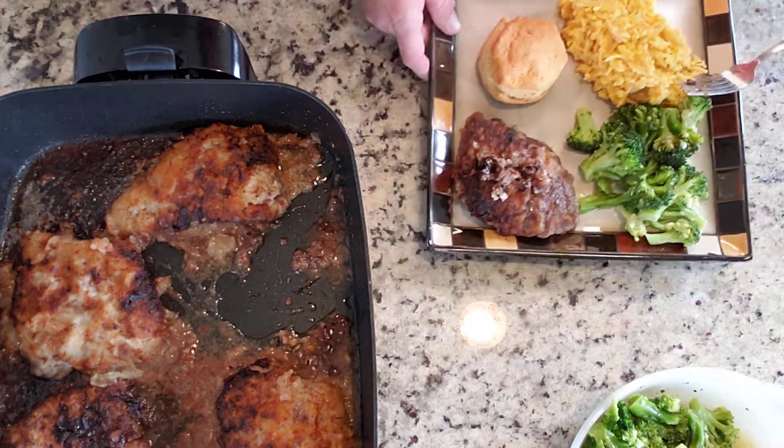I've never made cube steaks with Italian dressing before, so I'm anxious to see how it turns out. We'll try the steak first. That's pretty good — it doesn't have a real heavy Italian flavor, but it's good. I would add salt and pepper though. That piece was just a little bit chewy, but if you've ever made cube steak, you know that sometimes it is like that.